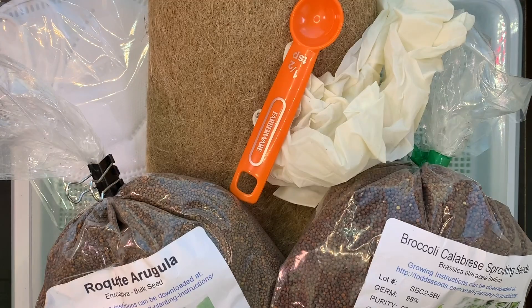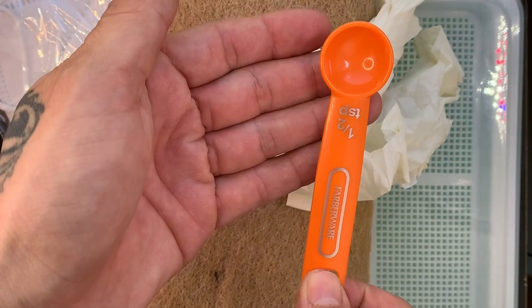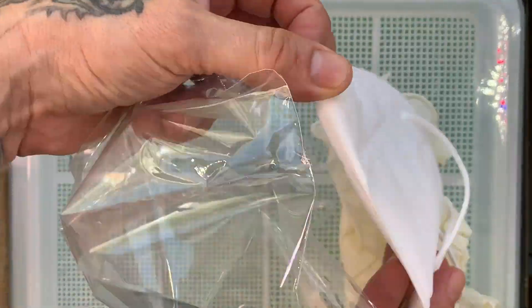Here's a list of items that are needed to start this project. First, you're going to need seeds, a measuring spoon, safety gloves — because safety comes first — and we're going to use a jute pad. Next, we're going to put on our face mask, because safety is first around here.